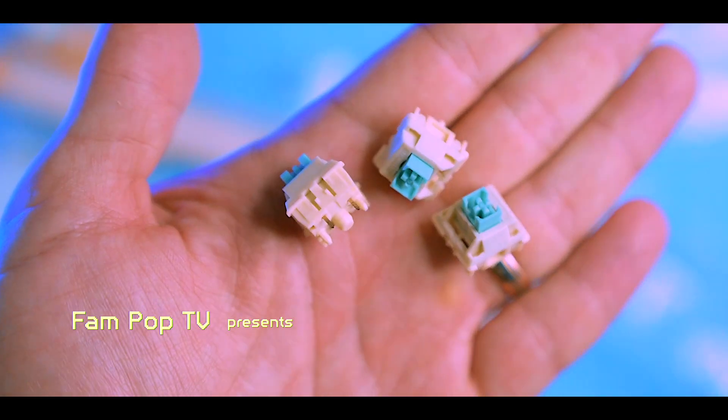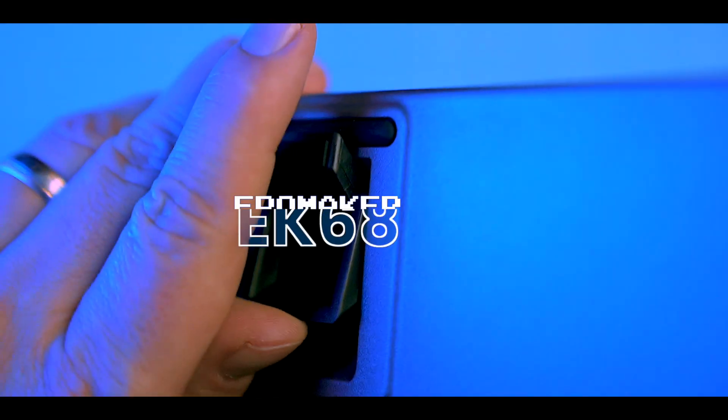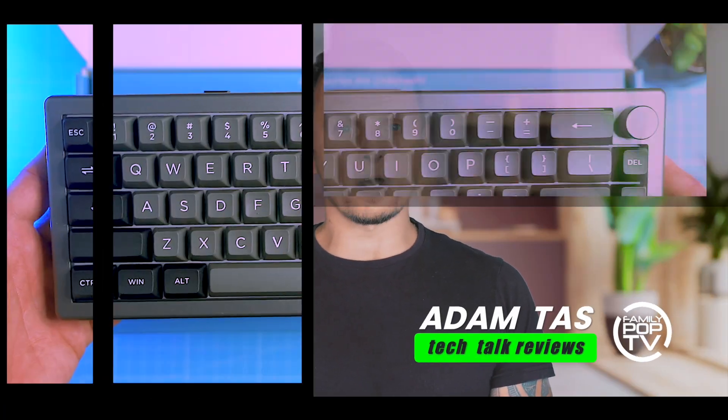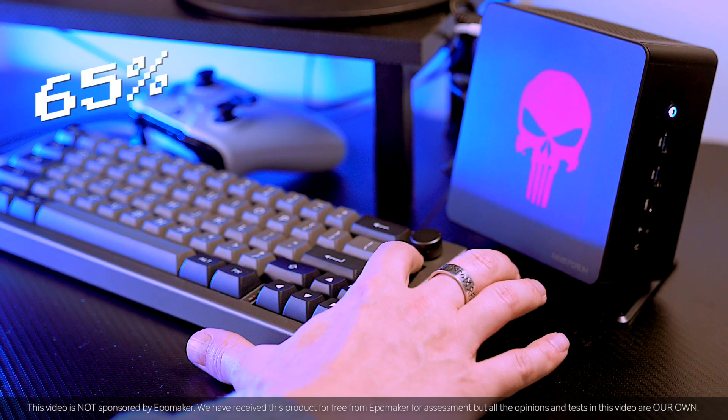Custom features on a budget — sounds too good to be true, but is it? Let's dive in and find out. In this video I'm going to show you everything you want to know about the Epomaker EK68, a 65% pre-built keyboard.